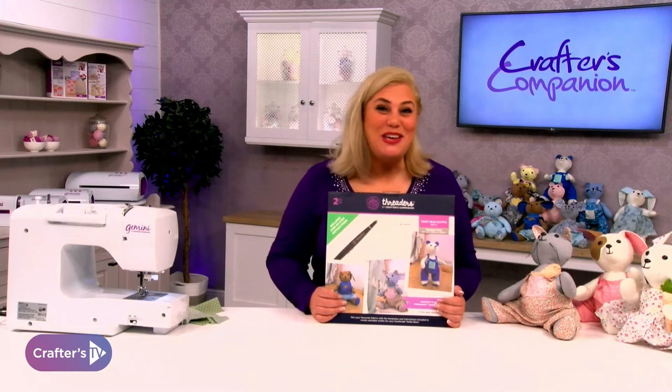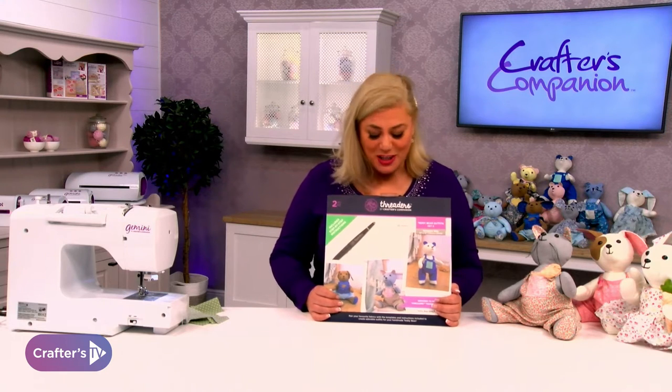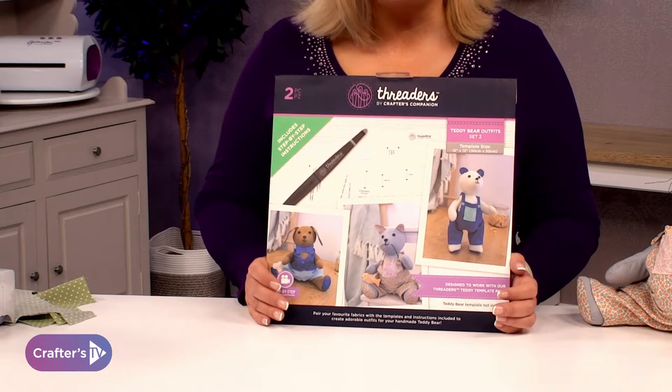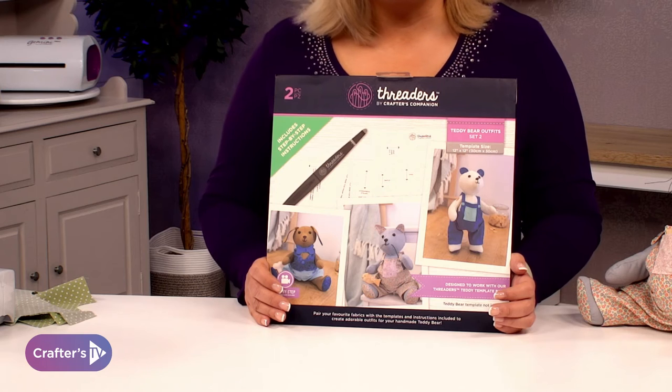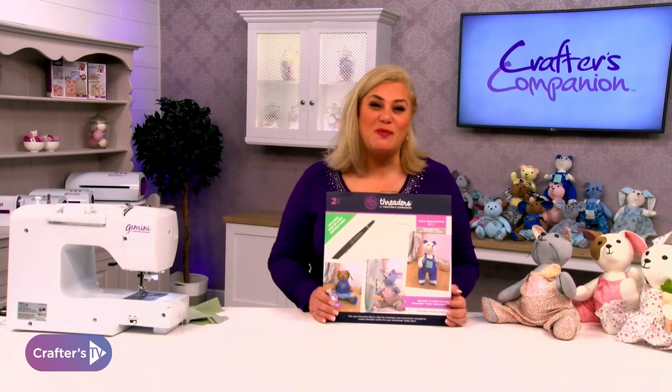Hi, I'm Becky and I'm here to show you the teddy bear outfit templates set number two from Threaders. As you can see, we've got some adorable outfits to put on your teddy bear or your animal. You've got a set of dungarees, a waistcoat and a little pair of shorts. So let's get started.